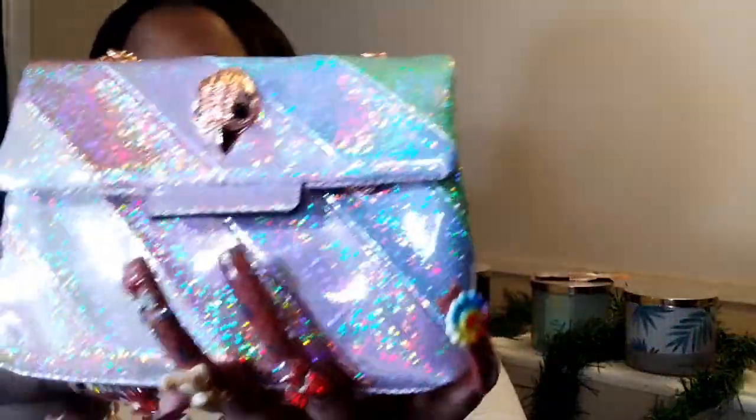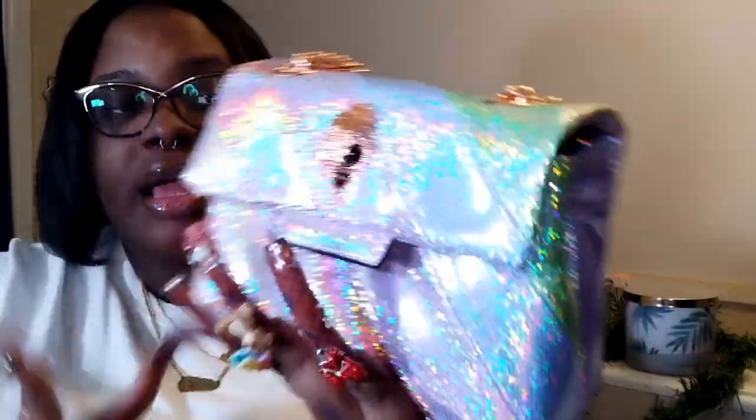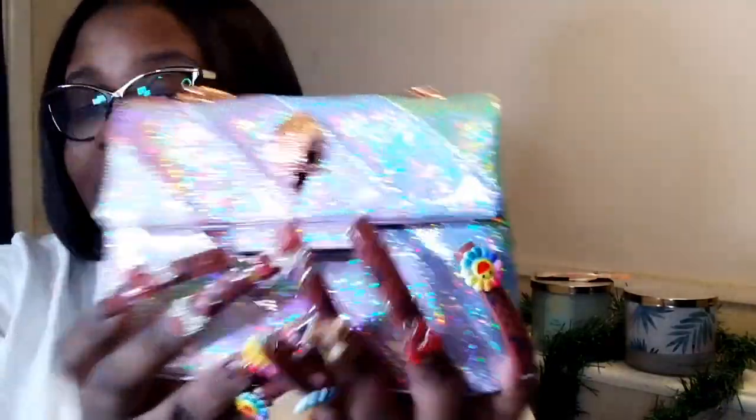The inside magnetic closing is rose gold, and it just snaps. Y'all, I thought this was very cute and very affordable — definitely cheaper than the actual Kurt Geiger's online. Y'all, this is so cute, and there's no actual glitter — this is just how the purse looks — so you don't have to worry about glitter getting all over your clothes. Y'all, this is definitely a good dupe. I hope to see you guys on the next one, bye!